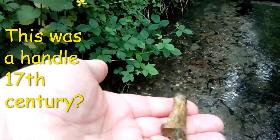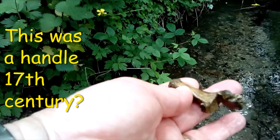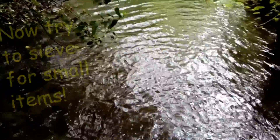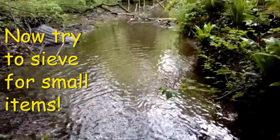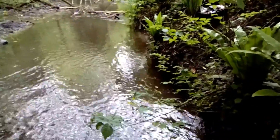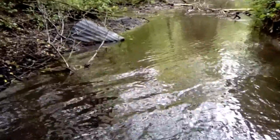I've decided I'm going to grab hold of the sieve now — don't look at that old dustbin there that somebody's chucked in — and see if I can sieve anything out. So we'll give that a try and see what happens.